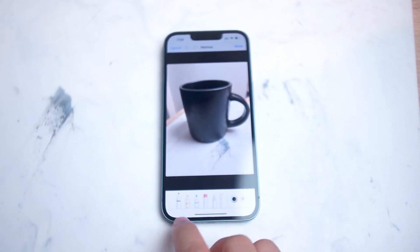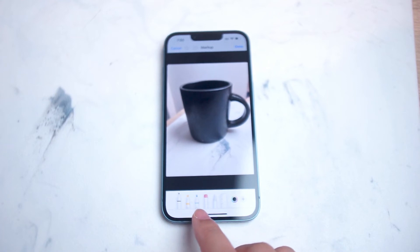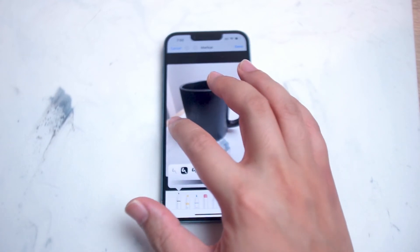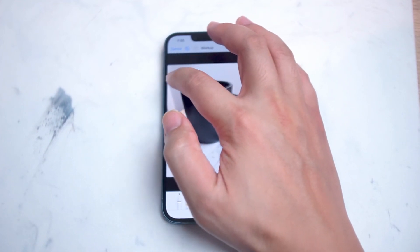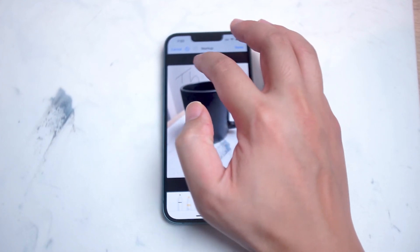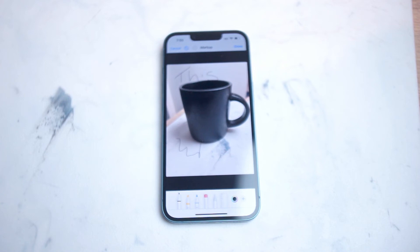From there you can use the tools at the bottom of the screen to add notes to your photos by just drawing with your finger, using the tools available to you at the bottom of the screen.